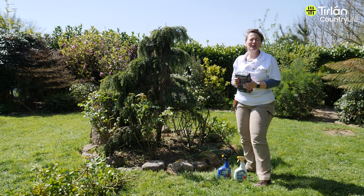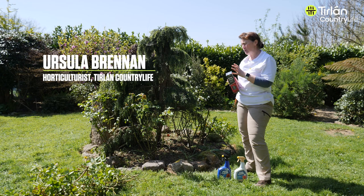Hi, Ursula here from Tierlong Country Life. After we've done a bit of pruning of our roses, it's always a really good time to feed them. Roses are pretty hungry plants, especially with all the flowers all summer long.